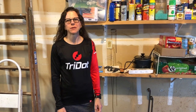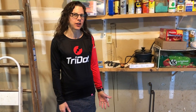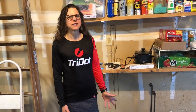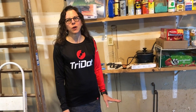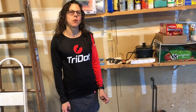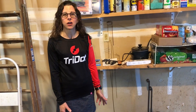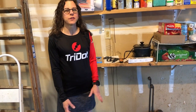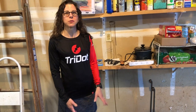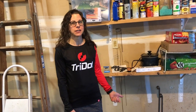Hi, my name is Jenna. I'm a TriDot athlete and because I race triathlons I'm always looking for ways to improve my efficiency on the bike. I've done some research, read a few articles, and watched some YouTube videos, and discovered that a wax-based lubricant is actually more efficient and will protect your chain longer than an oil-based lubricant. This video is my journey of switching from an oil-based lubricant to a wax-based lubricant — specifically hot wax.